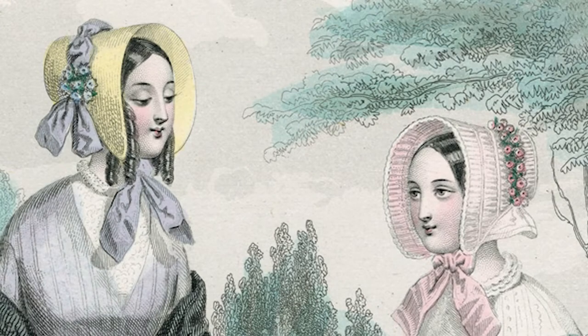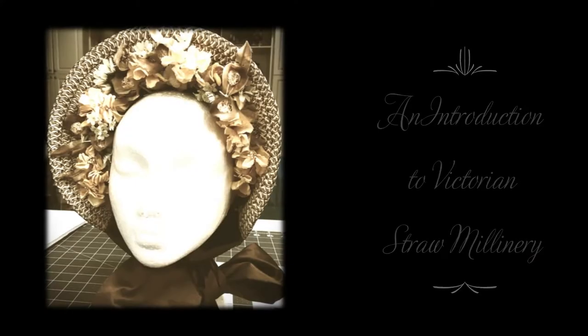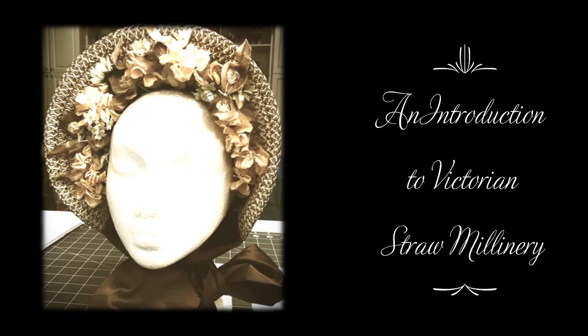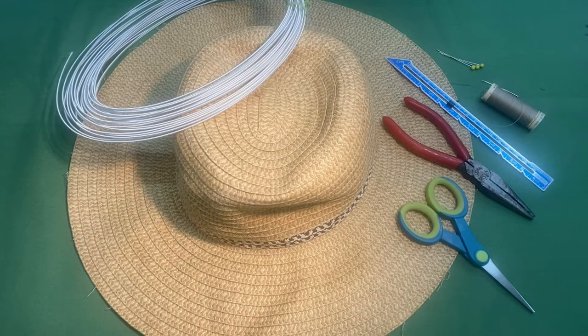Welcome to an introduction to Victorian straw millinery. Today we are going to build a simple version of a mid-1850s summer straw bonnet.